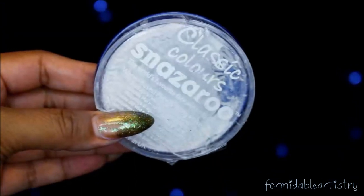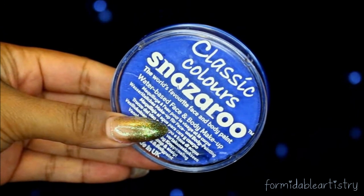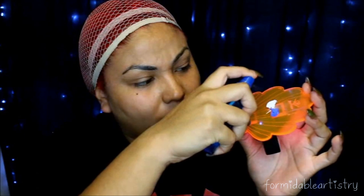Hey everyone! I start off with my trusty paw palette — isn't it so cute, it's a little mermaid clamshell. I took a scoop of this white and blue Snazzeroo paint and just activate it with water, then mix it up with a spatula. With a damp beauty blender I just start applying this all over my face.